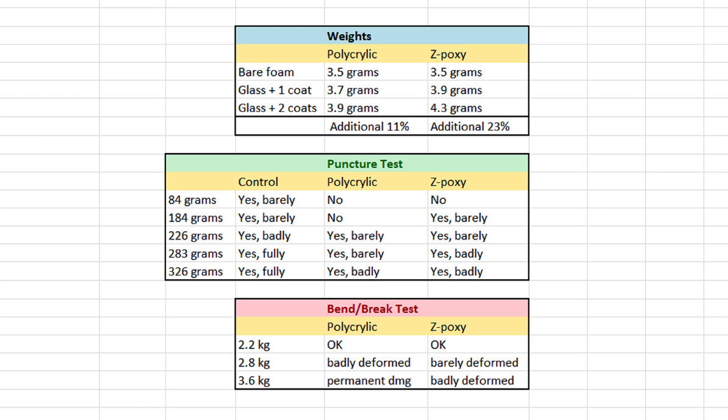The bending and breaking test was pretty interesting too. The polycrylic block was less resistant to rigidity testing forces — it bent much more quickly and retained the new bend it had acquired under a weight of 3.6 kilograms, so it was pretty much permanently damaged by that much weight. Whereas the Z-Poxy covered block was definitely more rigid.